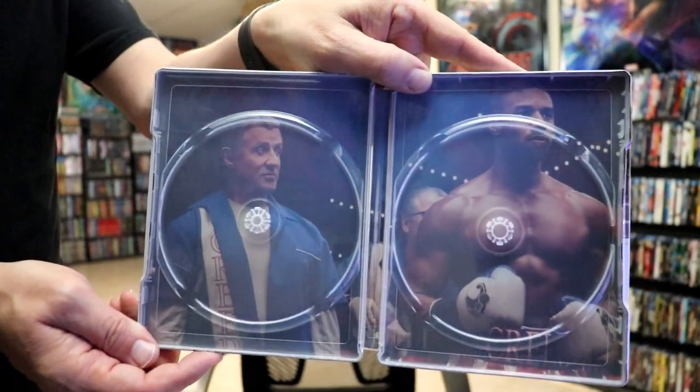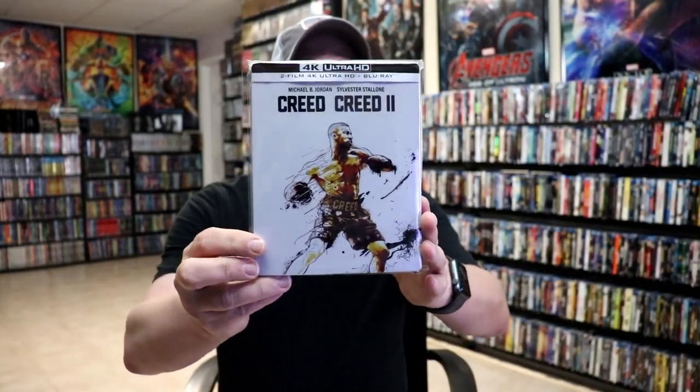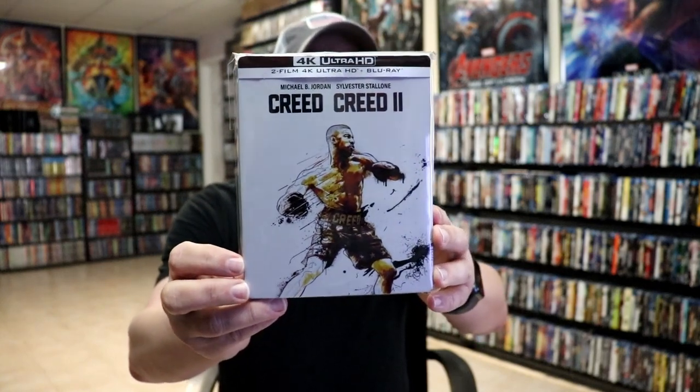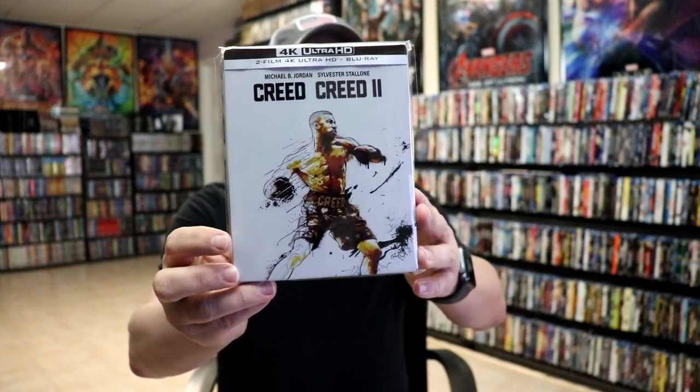So I think it's a great looking Steelbook, and I'm really happy to have this in the collection. I really do enjoy the Creed films. Looking forward to Creed 3 when it comes out, and I really do like the artwork on this one.